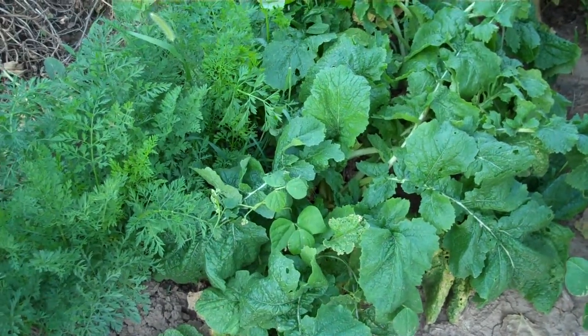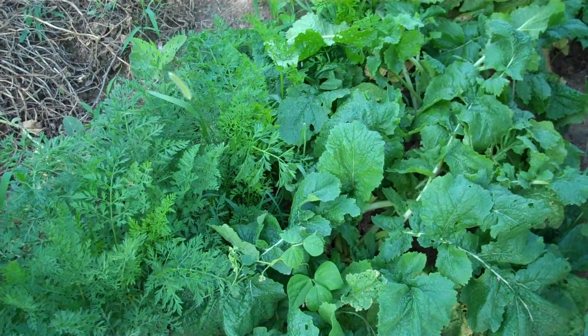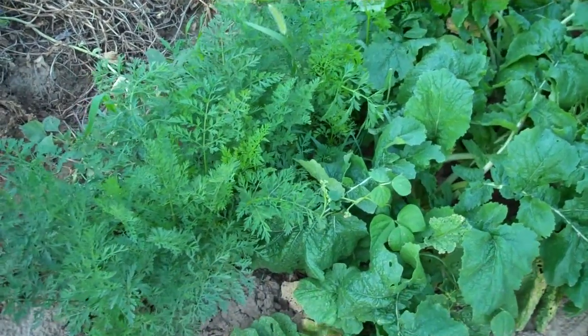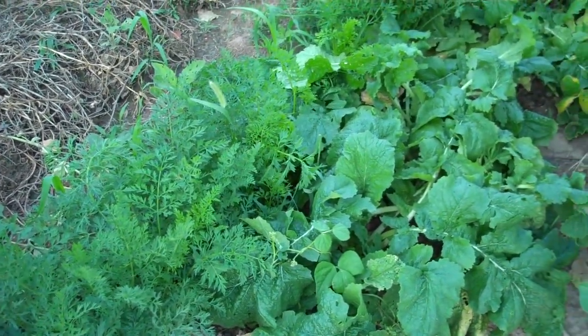Same way with the turnips — I've picked a few of them and they're pretty hard and woody from all this heat. So I may just throw them into something like that too. I may try cooking some. I've never really cooked turnips too much, but they are pretty good that way, and they might be better cooked than raw.